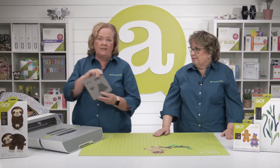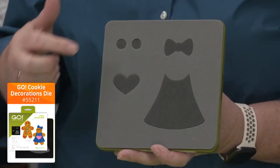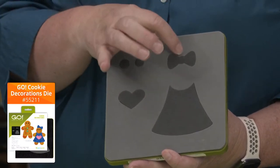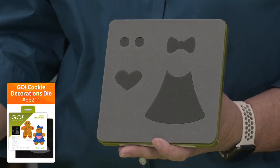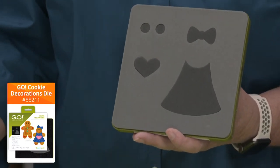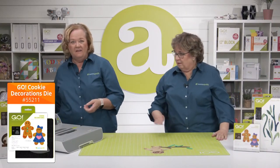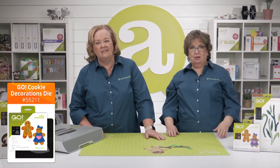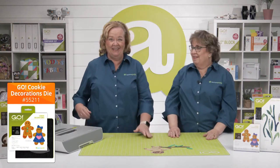Another great companion die is the GO! Cookie Decorations die. The little heart shows some slothy love; a bow makes a girl sloth; a bow tie makes a formal sloth. Use the top hat from Holiday Accessories and he can be going clubbing — very slowly, of course!